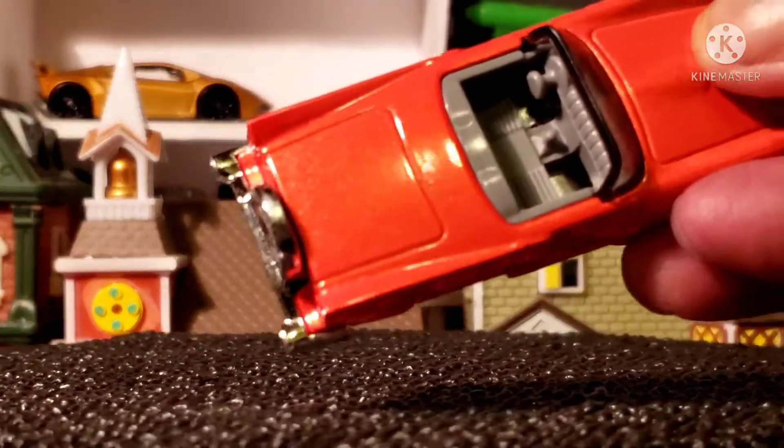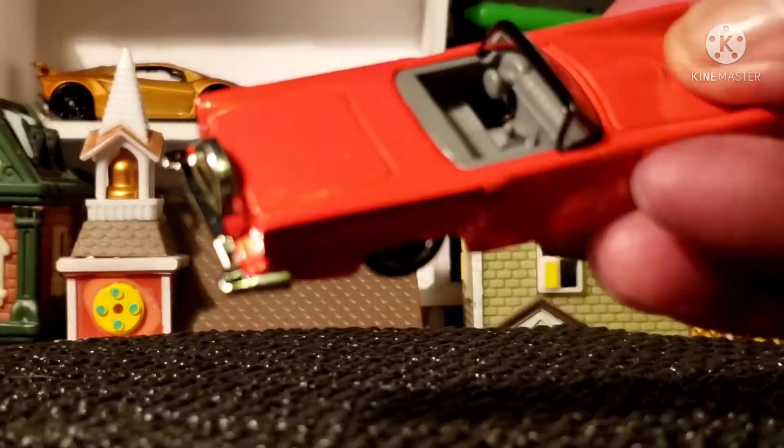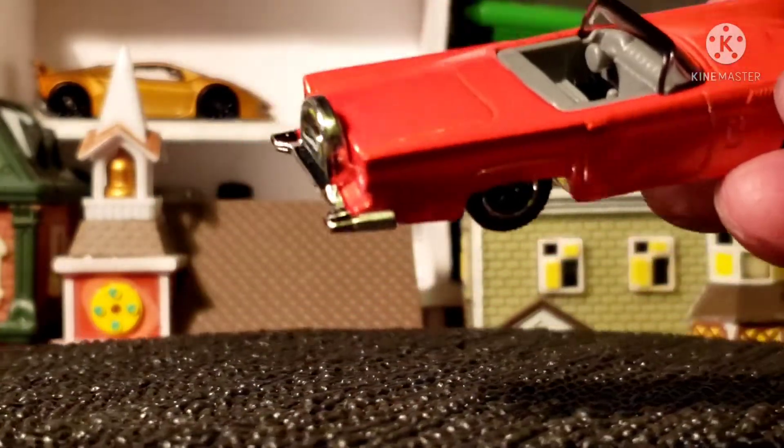Let's take a look and see what's on the side here. You can see the shift, and if you look way back deep enough — I can't get enough light in there — you can see the foot pedals.